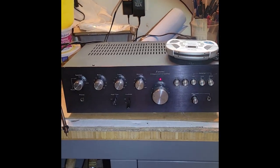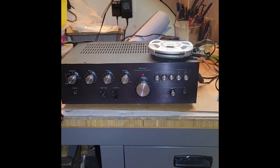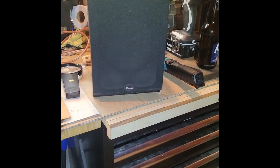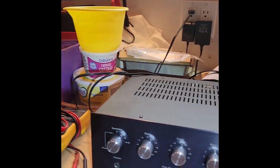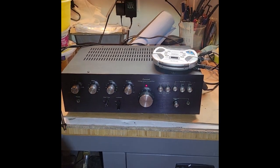This is a Sansui AU3900, a good quality amplifier, but as you can tell the right channel seems to have a bit of an issue — a little bit of static, not playing too well. So let's take it apart and see what it's all about.